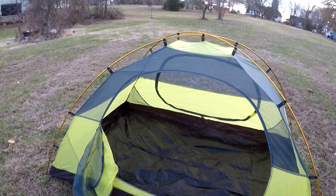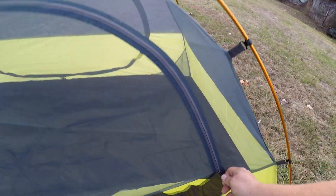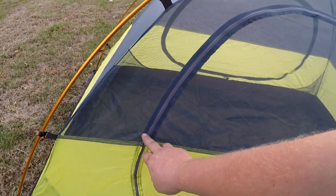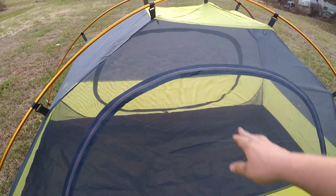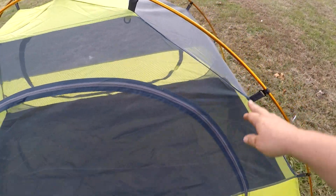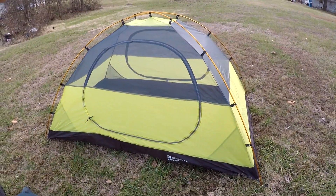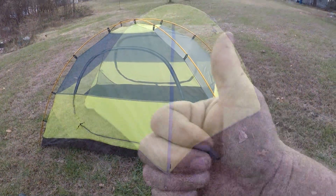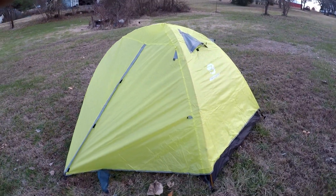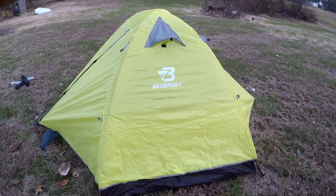I haven't tried the zipper just yet — it's a zipper, it does the trick. There are a couple stitches here and there that leave a little concern, but all in all for a $50 tent I didn't expect a lot, so so far it's par for the course — not bad.